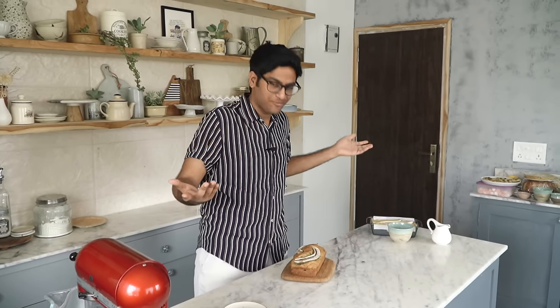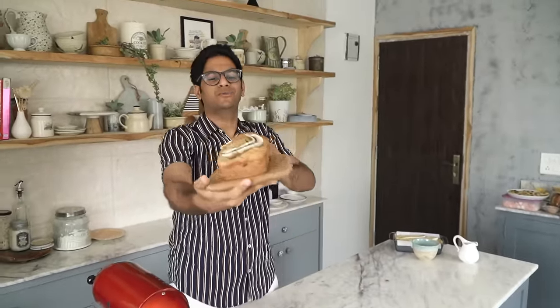As I always say, this is an indicative time and it may take longer or shorter in your oven, so keep an eye on it. And our banana bread is ready — just look at how beautiful it is. Let's cut into it and dive right in.